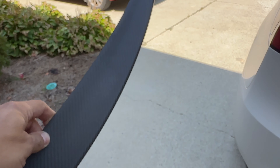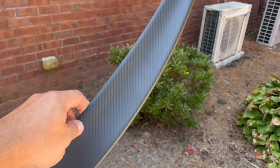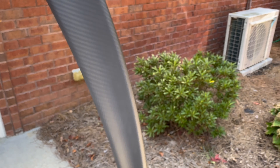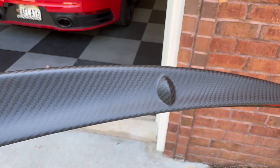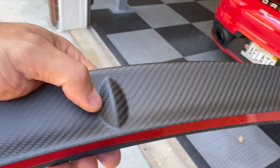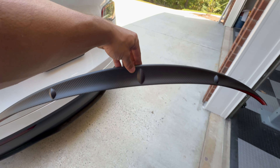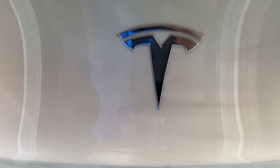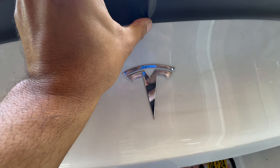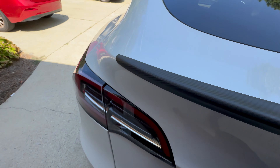So here is the spoiler. Let me try to get us in some light. This is a carbon fiber and it's matte. This is kind of how you put it together — you've got these three little fins on the back. The middle fin, which I'm touching with my thumb, is going to line up exactly with the T on the car. It's just going to come down and line up with the T, and then we're going to lay it down.